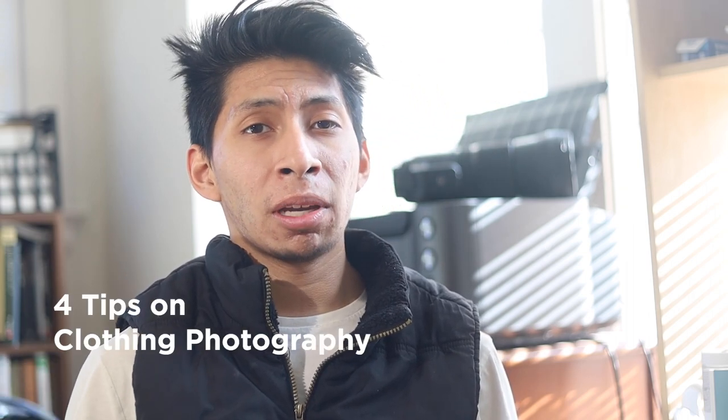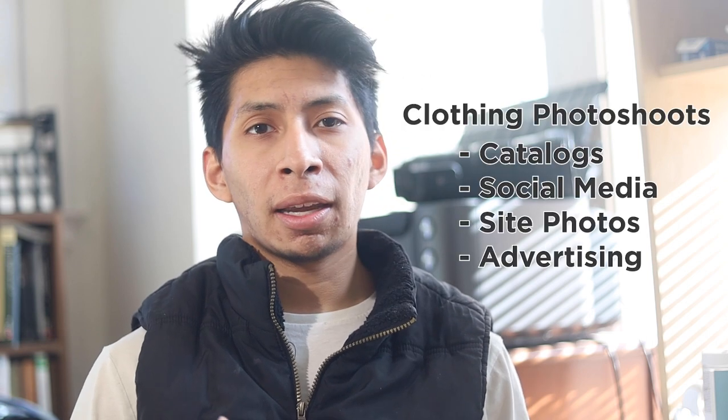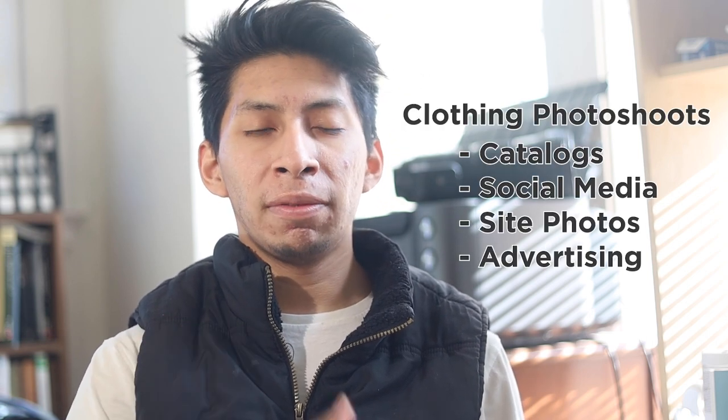Today I'm sharing four tips for taking photos of your clothing. If you are a business owner or an actual photographer, this will get you up and running for what to think about when shooting clothes. If you have questions on settings, leave them down below — settings and lighting can be a challenge, so I won't cover that here, but there are other videos on the channel I'll link. I'm Isaiah, and let's get started.